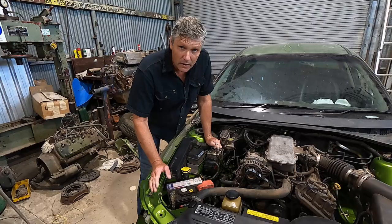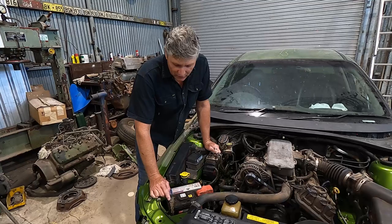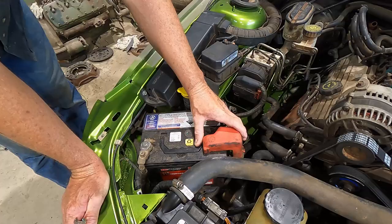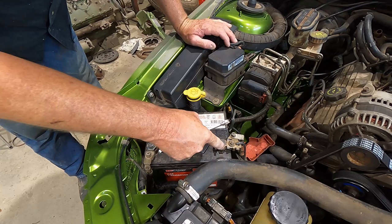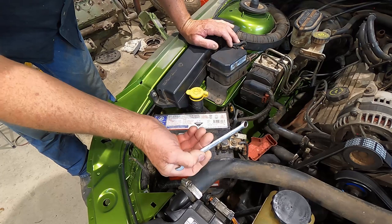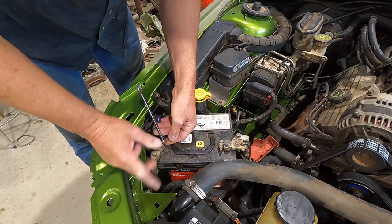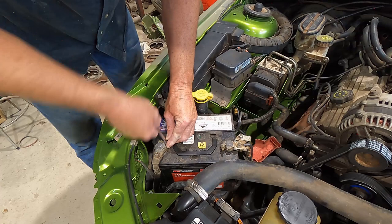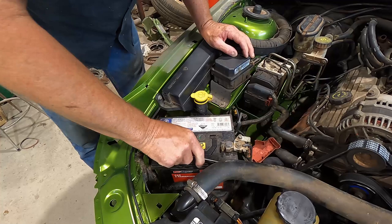One terminal is always going to be the ground — for most cars in this era it's the negative post, the wire that goes down and connects to the frame of the car. Here's the live terminal, the positive one. If we start by removing that first and the spanner contacts something metal on the car, we can have a short circuit. But if we start by disconnecting the ground terminal first and we touch the car, it's the same potential as the car frame everywhere, so there's no short circuit, no sparks, no damage.